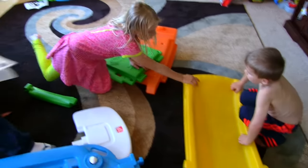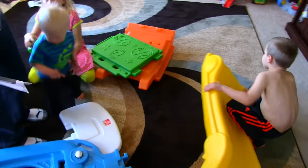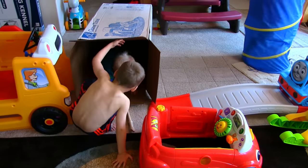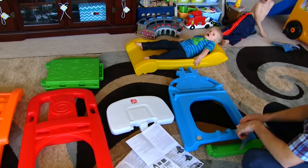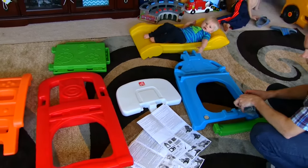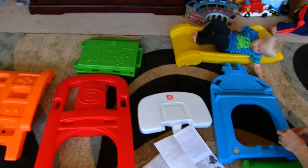The nice thing about step two is they don't have like 40 parts. I only see about seven parts here. We have all the pieces laid out now. Looks like there is a slide, the climbing portion, the two walls, the platform, and the basketball hoop.